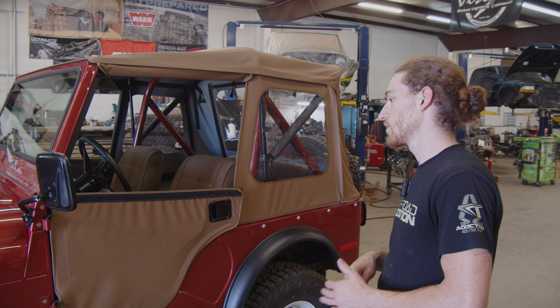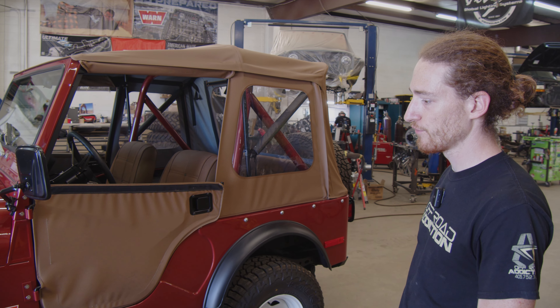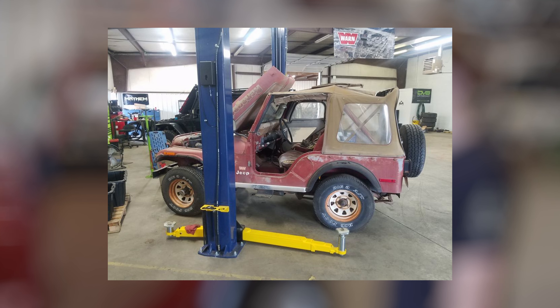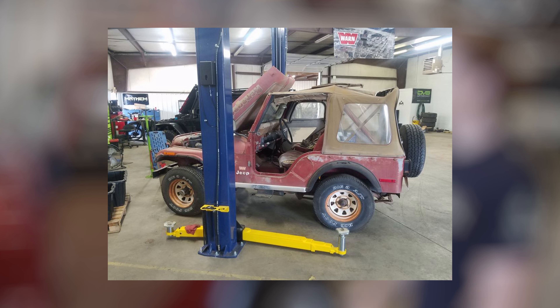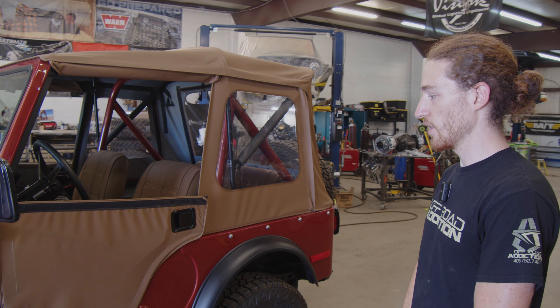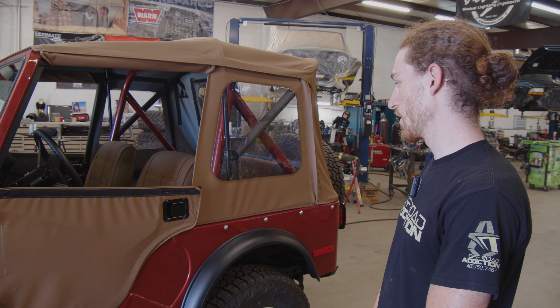The whole interior, the soft top, everything was pretty much coming apart. There were giant holes in the roof, and even the original tub had gotten water damage and had a lot of rust through it. So this thing was very, very rough when we got it, and had a long way to come.